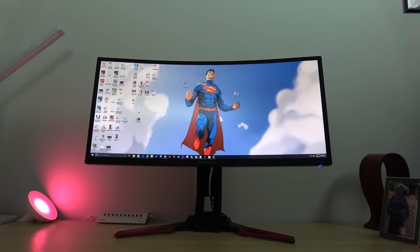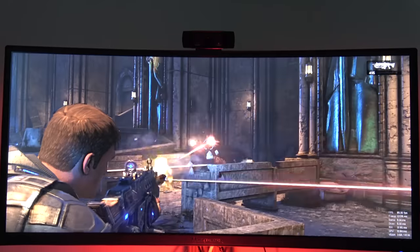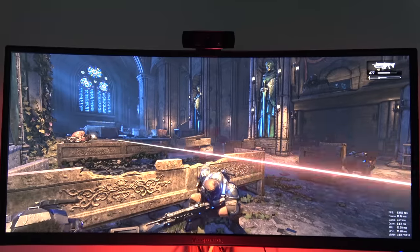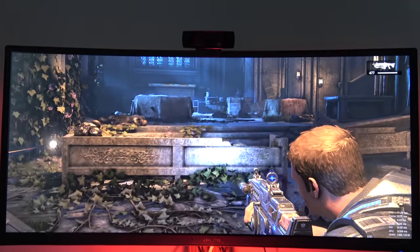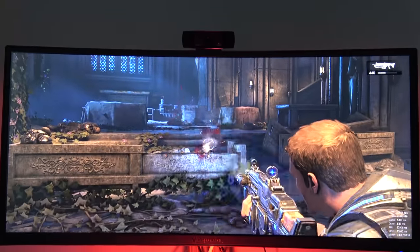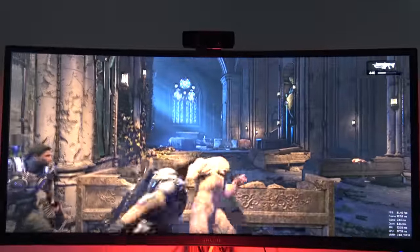I have to give Acer props for what they've done here with this monitor. When it comes to gaming, this is where the monitor really shines. This is Gears of War on PC, and you can see how well it looks — it all depends on what your PC build is too, but the monitor representation is really nice. I had no issues at all. There was no tearing. Everything just looked pretty good.